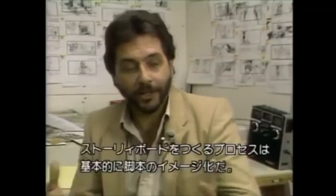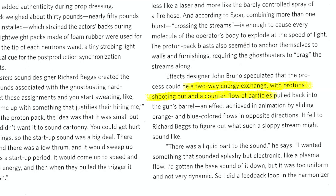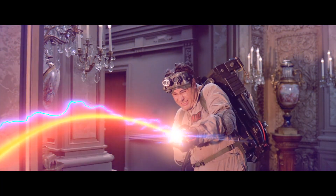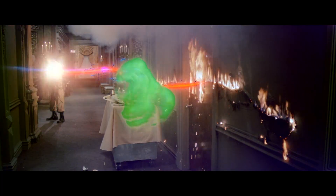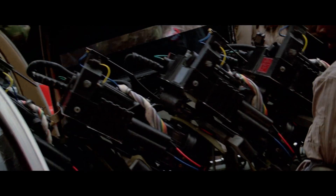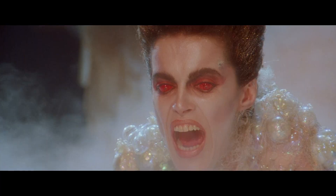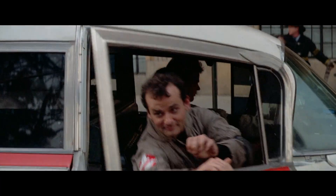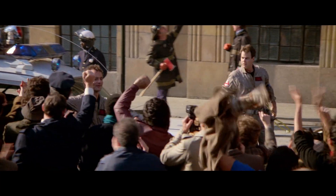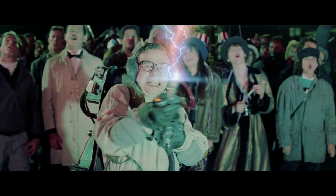For effects designer John Bruno, he imagined the streams as a two-way energy exchange — protons shooting out and a counter-flow of particles pulled back into the gun's barrel. This is why, if you watch the stream animation slowly, the orange beams shoot out while the blue bolts move oppositely. It is generally agreed the pack is called a proton pack because it fires protons. The neutrona wand is a purely fictional name, so the more appropriate term 'particle thrower' will be used.